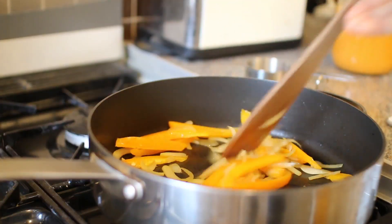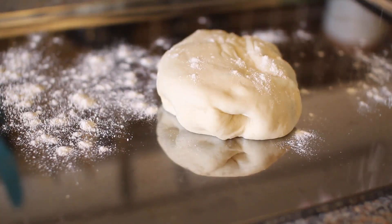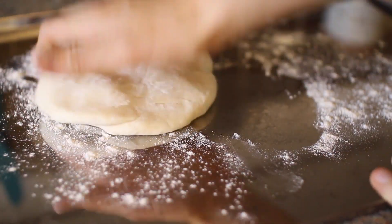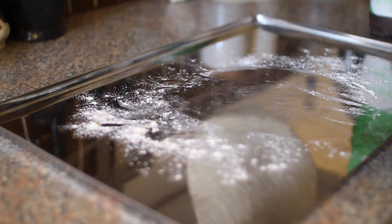Now we're going to roll out our dough. I'm putting it on a nice clean surface and sprinkling over a bit of flour to make sure it's nice and non-sticky, then rolling it out to whatever size or shape you want. I'm keeping mine a little bit small because I don't have a pan that's big enough to fit in my oven.